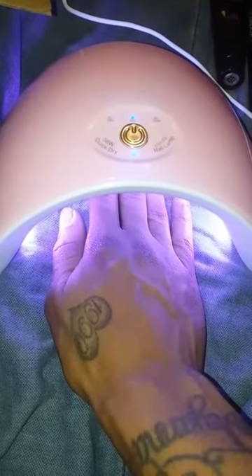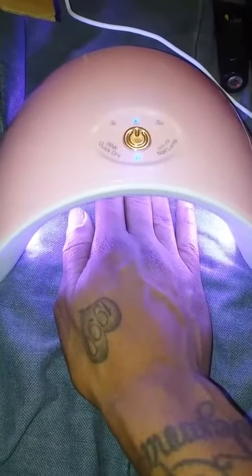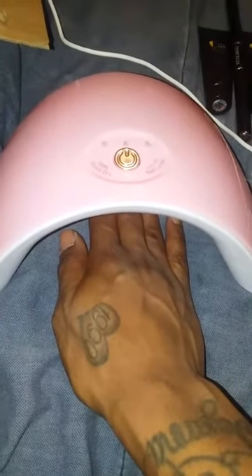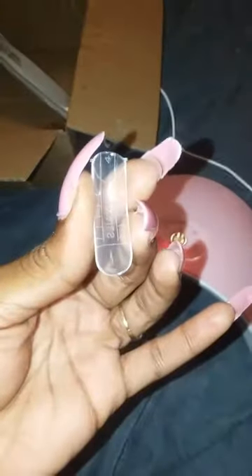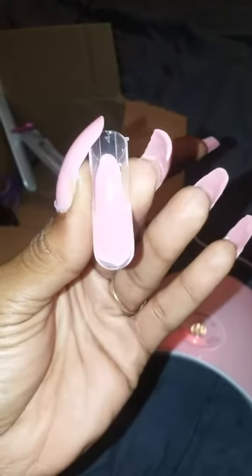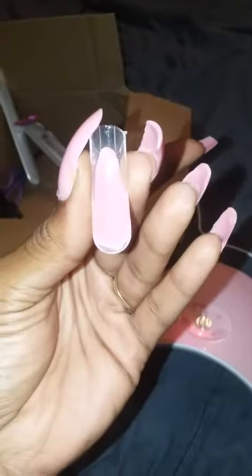The next step is putting the poly gel into the dual forms — that's the word I was looking for earlier. The light is off, so now I grab my dual form, squeeze some gel into it, dampen my brush with the liquid, and spread it out. Then I press it onto my nail.